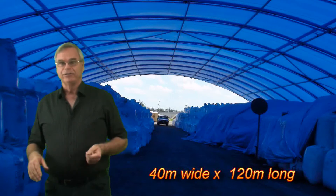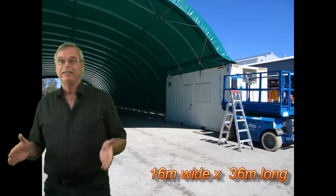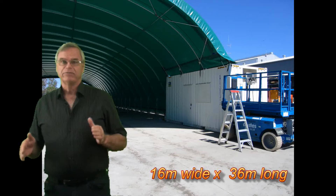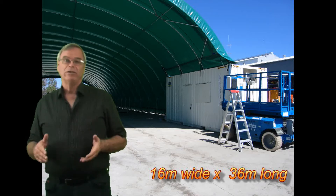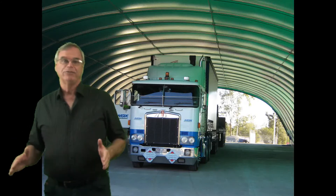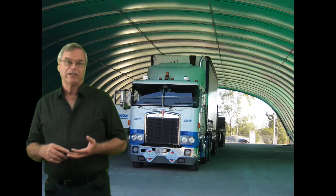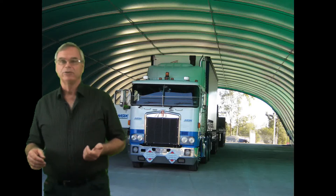You can use them for various uses. General storage for just storing anything. We've used them for truck depots and just for storing pallets, things like that. On farms for hay and grain they work well because even though they don't quite have the height of the hay shed they have a bigger footprint. So if you want to store farm machinery when it's not being used, or for hay, or for times like shearing time if you get bad weather, it gives you a big area to put nearly-shorn sheep in.